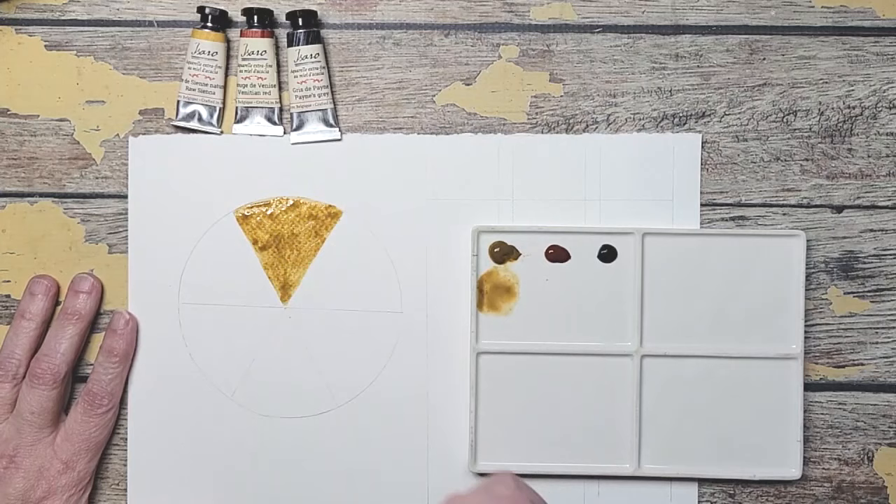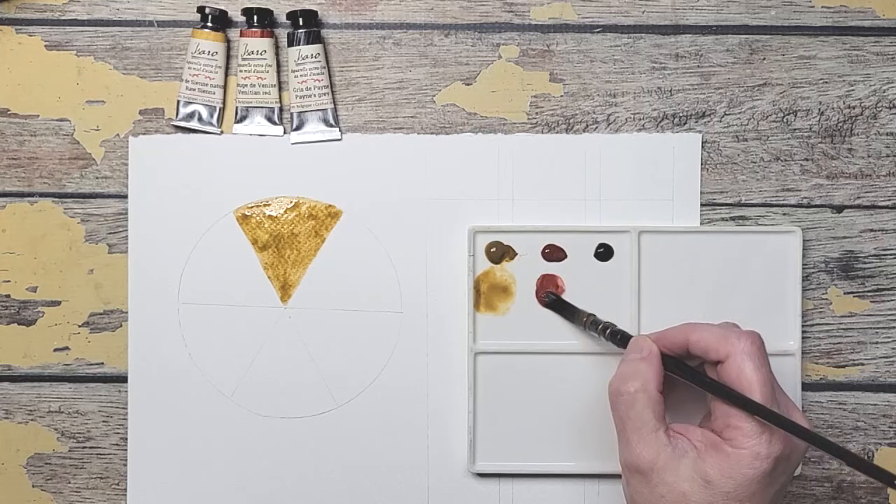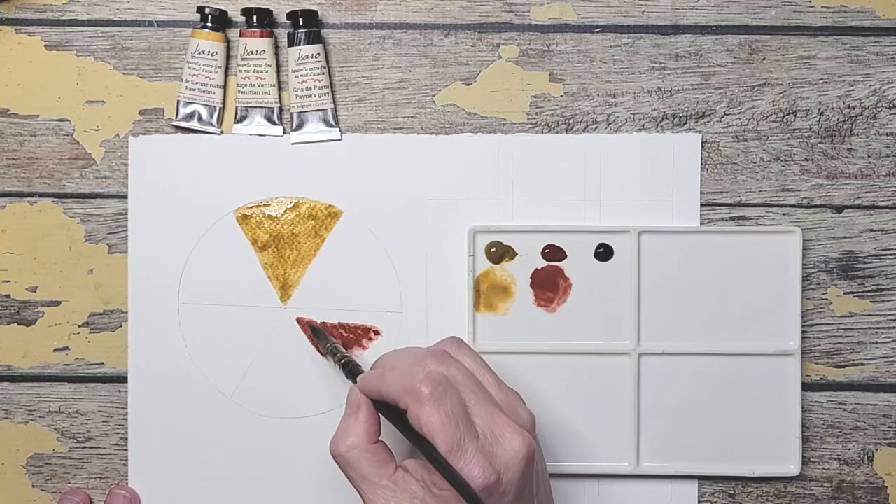It's a lovely raw sienna, a little splotchy. Now we're going to go to venetian red. This was the prettiest venetian red — I just really loved this color. It's more of an orange red to me which is probably why I like it better than a pink red.